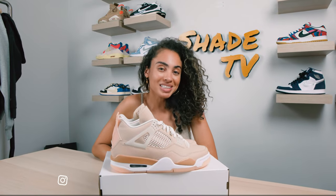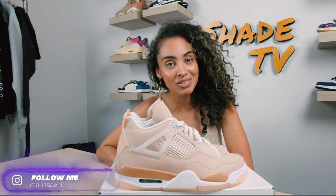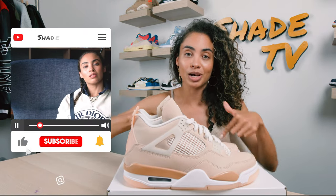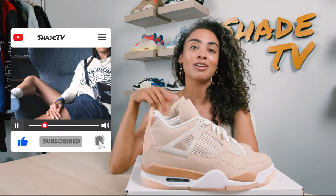Hey everyone and welcome back to another unboxing and review. If you're new to the channel, welcome. Be sure to hit that subscribe right now. Give this video a thumbs up if you enjoy it. Feel free to leave any comments or questions down below. Hit that notification bell because we do have a ton of heat coming out that I don't want you to miss out on.